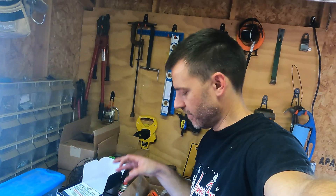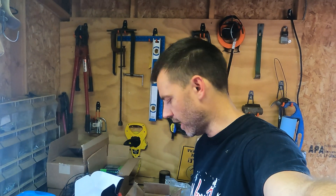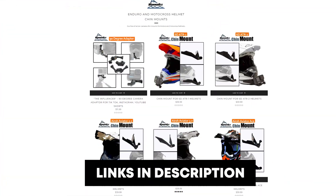Everything else — how to put the valves back in, how to put the springs on and all that — you can follow my prior video series. The valve stem seals are all going back in new. Don't forget to check out our line of chin mounts for GoPro and other action cameras. We 3D print them for about $75 for a growing list of helmets — they're pretty bad-ass.